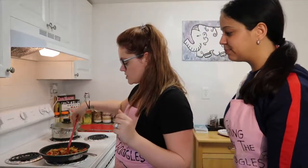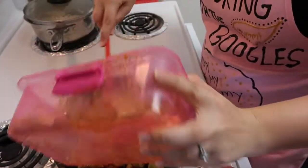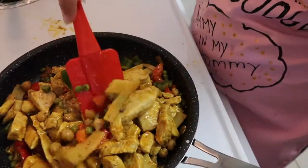The rice is done — it's perfect consistency, there's no more water absorbing. I'm just gonna quickly add the chicken to the vegetables, and then to finish everything off I'm just gonna throw some paprika in there.